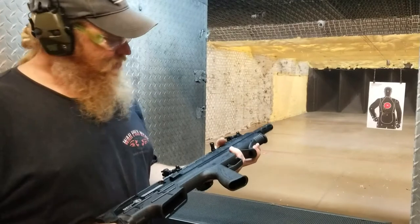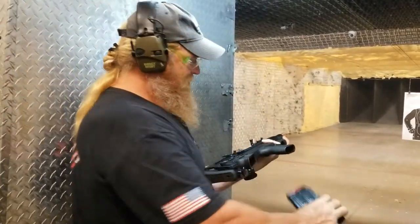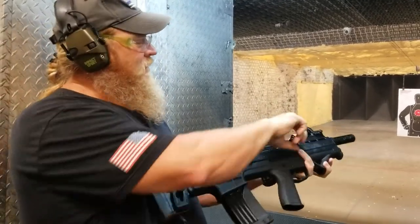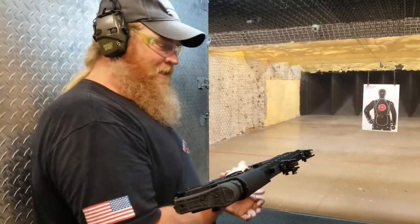Are we ready? Yep. All right, so we got the Garrisar Bullpup 12-gauge. Throw that sandwich in there. Good tap. We got ourselves the rack action. She went in.